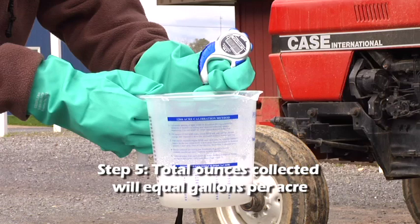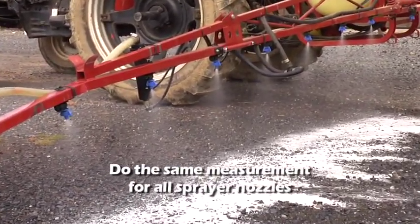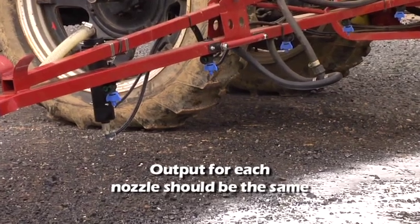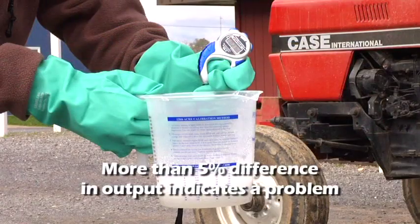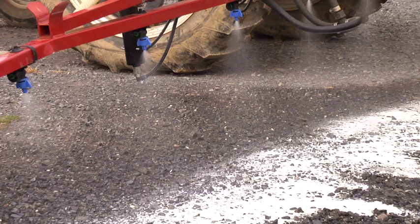Step 5. Because of the course measurement, the total ounces collected will directly translate to a gallons per acre output. Once you've measured the output from one nozzle, do the same for all the sprayer nozzles. Ideally, the output for each nozzle will be the same. If the output from a specific nozzle is more than 5% different, that indicates a problem with that nozzle. During this step, you can also see if any of the nozzles are discharging product incorrectly — they may be worn and producing an increased output, or may be clogged and under-applying.